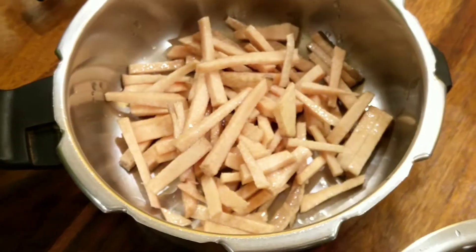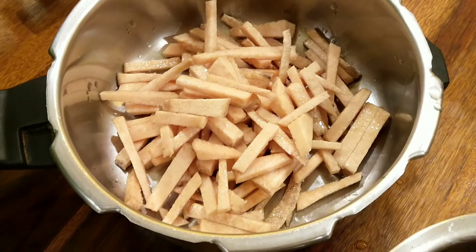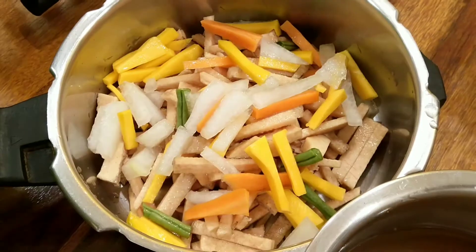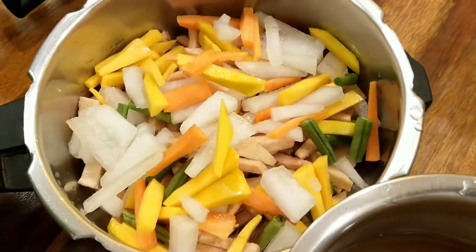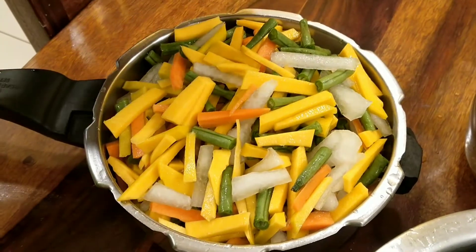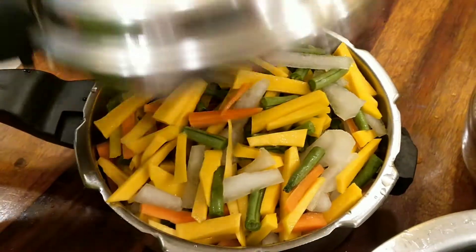You may also choose to add raw plantains and sweet potatoes, but today we are making avial with just four or five vegetables. They look very colorful. White pumpkin is a very highly pranic substance, so it's very good to include it in your diet very often.